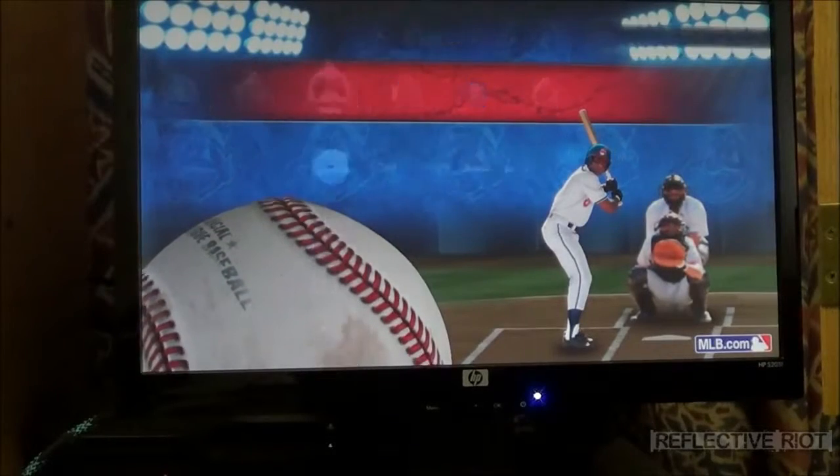We're going to go into the game so you can actually see that this setup works very decently. I actually choose to use this over a TV.